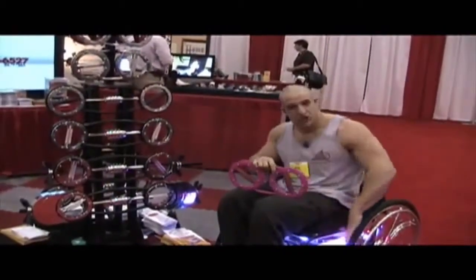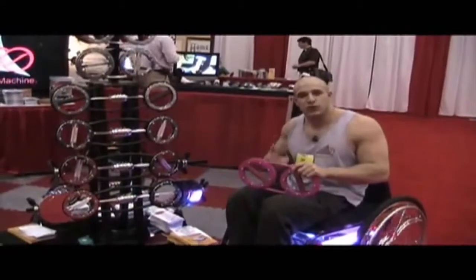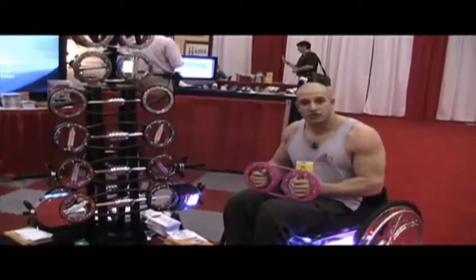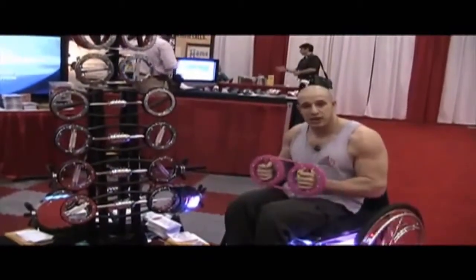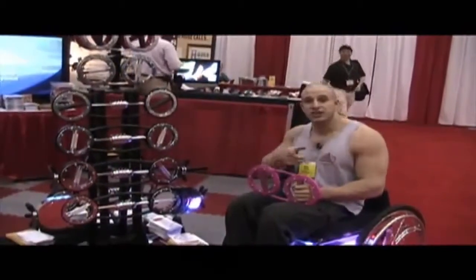For those of us who are in chairs, it's not just exercise equipment — it's a tool for our better health. I'm grateful that I came across the speed bag and the other asymmetrical products by TheBurrMachine.com. Check it out at TheBurrMachine.com. This is Nick Scott.